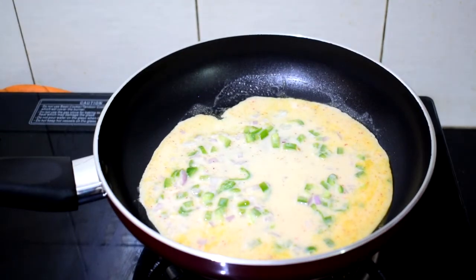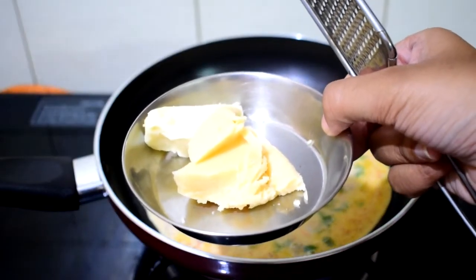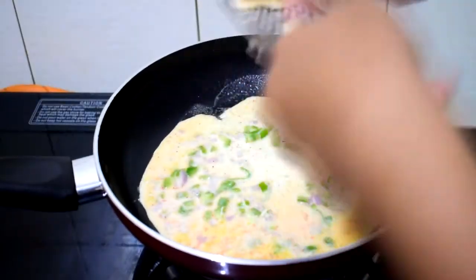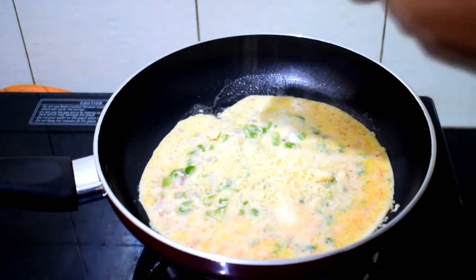And later this will help us to slide off the omelet extremely easily. Keep the flame at medium and start pouring in the egg mixture, then start grating your cheese on top. The amount of cheese is completely up to your liking, but as always, the more the better.